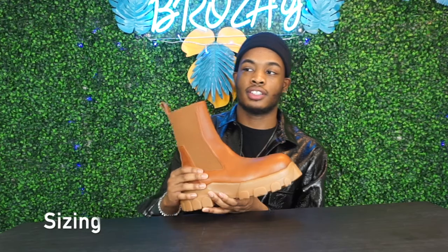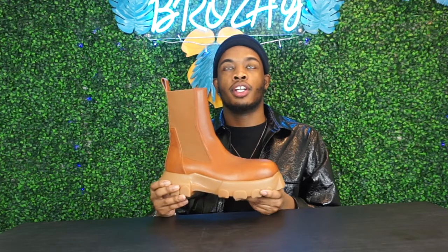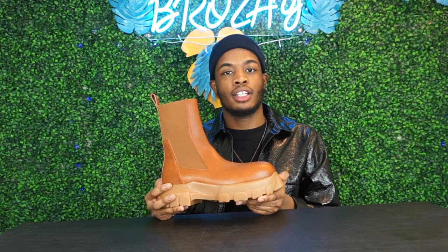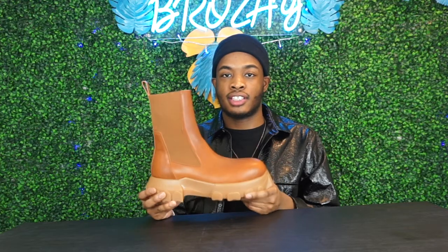For sizing, these are size Italian 42 which translates to a US 9. When you get Italian shoes they are always a bit bigger, so you always want to go half a size down. So if you wear a size 10, do a nine and a half. I also suggest that not just for Italian boots but for loafers as well.